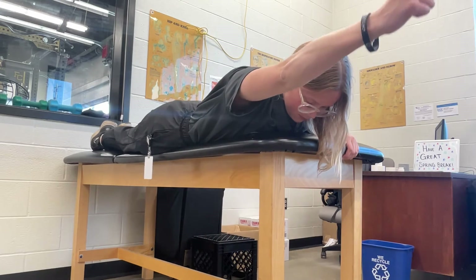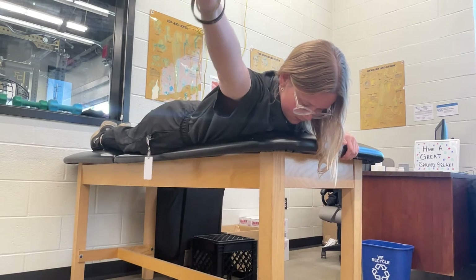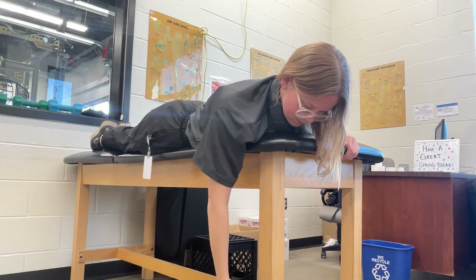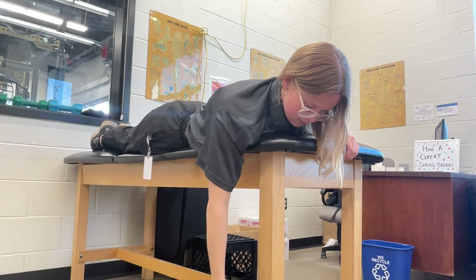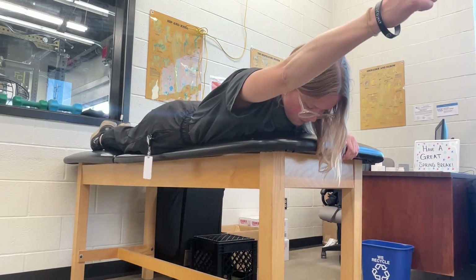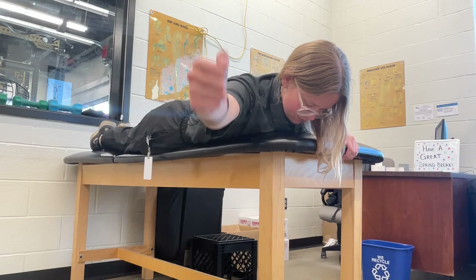Finally, for the T portion of this exercise, the patient raises their arm out to their side with their thumb up. They should feel their scapula squeezing together. You should cue your patient to not lift their chest, bend their elbows, or only use their arm to complete this motion.